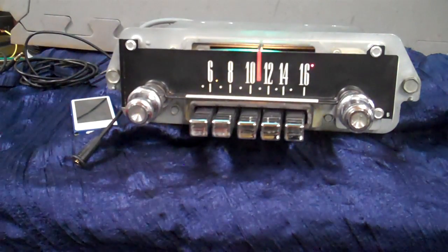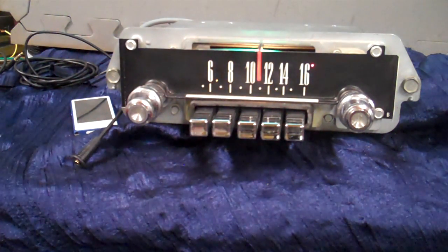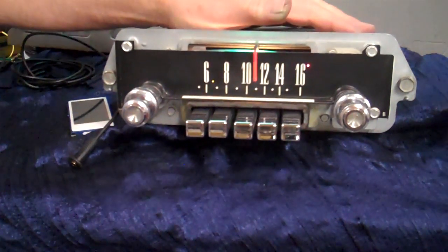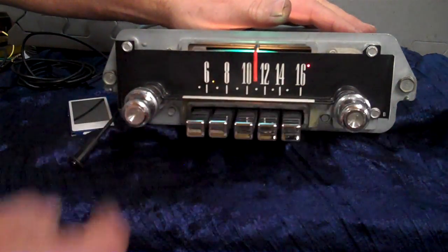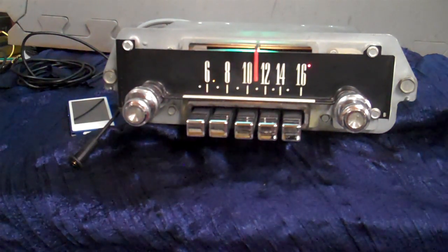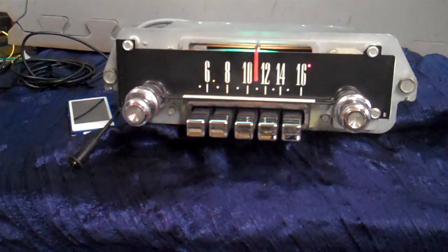Got an original 1966 Galaxy Radio. We polished it up, cleaned all the background, polished all the push buttons, knobs and all. We've done a basic conversion on it. It's got AM/FM stereo, four channels out, 45 watts a channel. It has a pre-out for a sub if you want to add a sub, and it has auxiliary in.